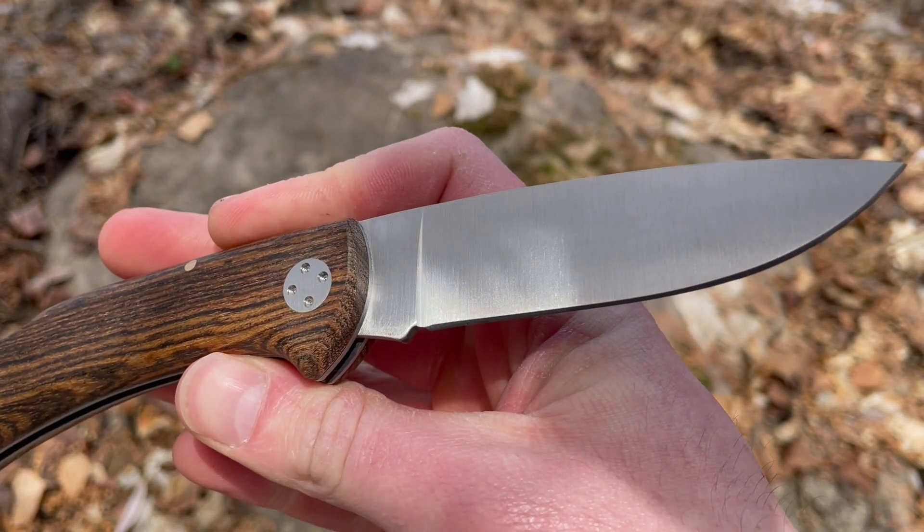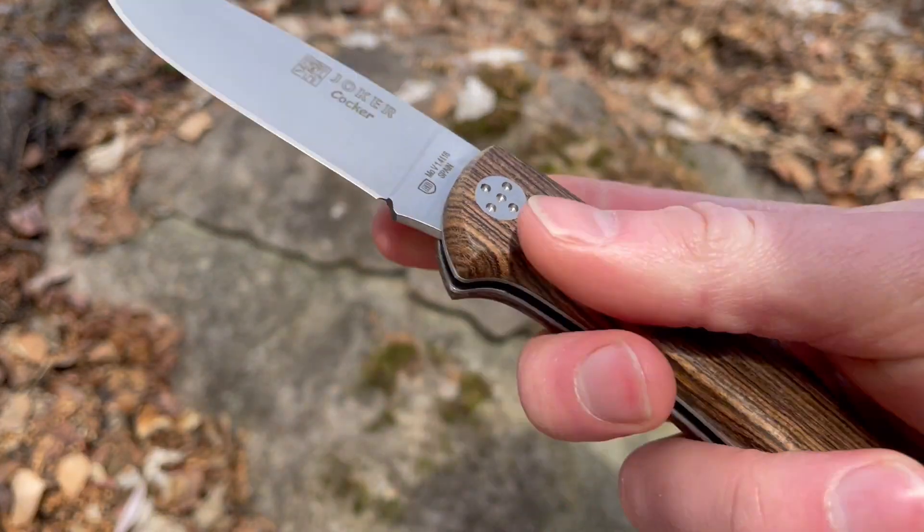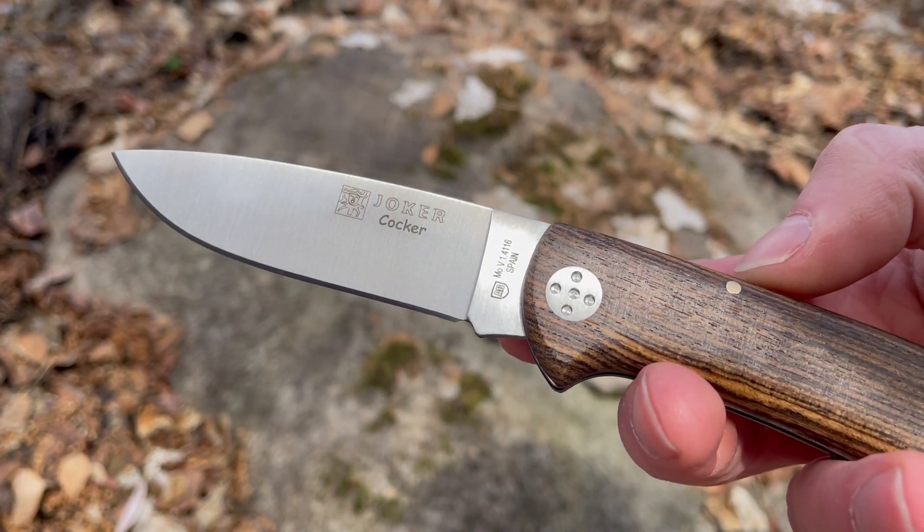If you're looking for a really good budget functional folding knife from Joker, this is definitely worth looking at. Check it out at bushcroftcanada.com. Thanks.